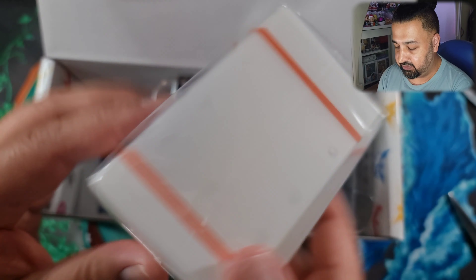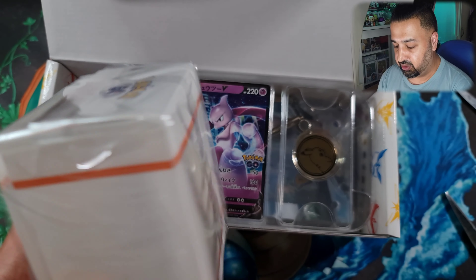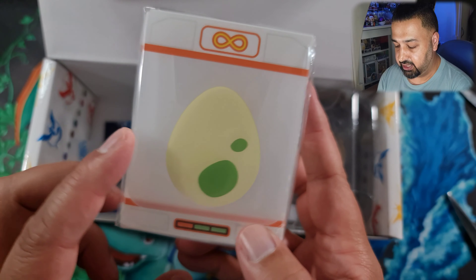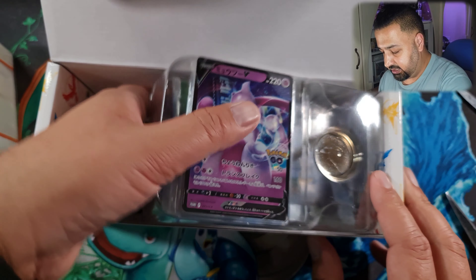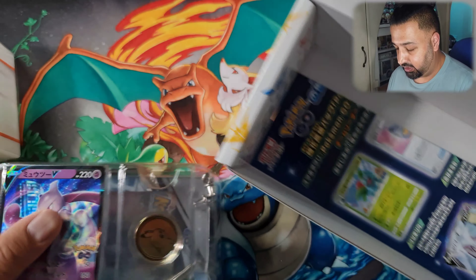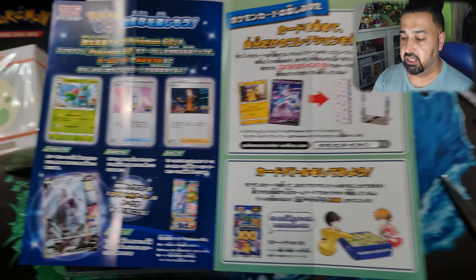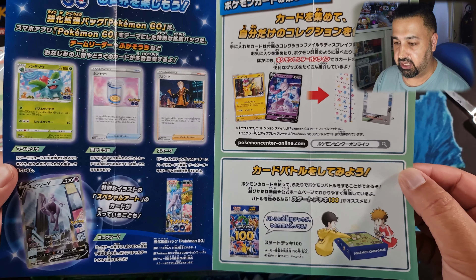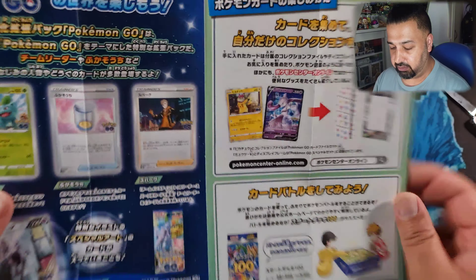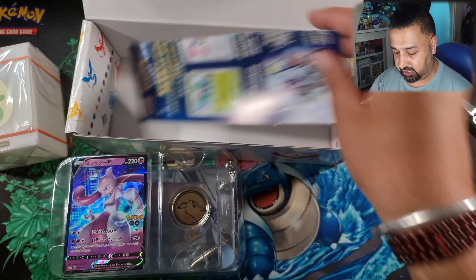I'll probably keep this sealed for now — should we open it and have a look? I think it's just got a couple of dividers in there of different eggs. Let's have a look at what we've got in here. So there's the storage box, and there's a leaflet in here showing what's what — just explaining about the sets, what products are available. And on the back, it's an advertisement for other sets.